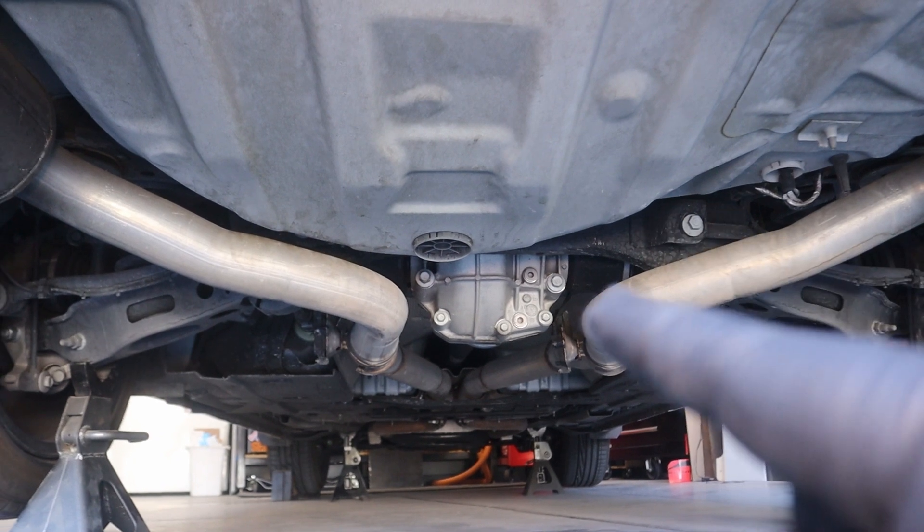Be honest, guys. When's the last time you actually serviced your rear differential? The Charger's coming up on 80,000 miles, and I don't think I've ever actually done it. So even though I'm going to be servicing the differential on my Dodge Charger, the methods should be similar to any number of cars.